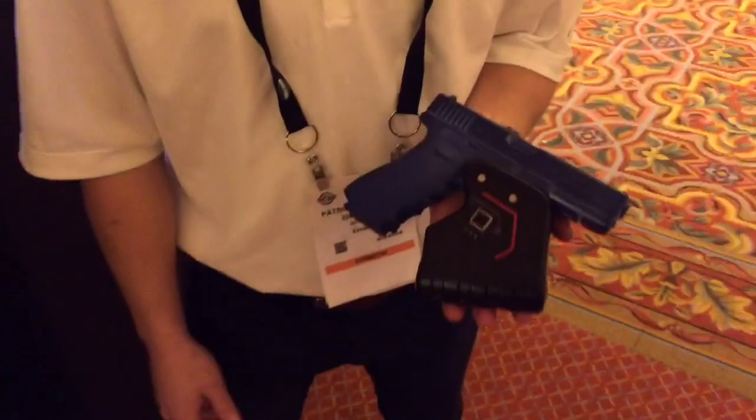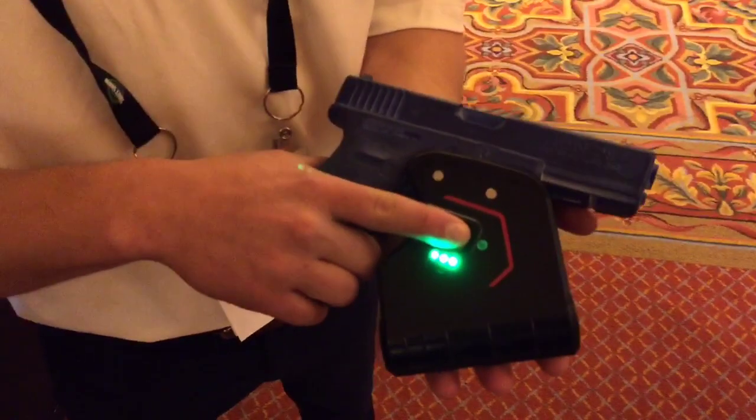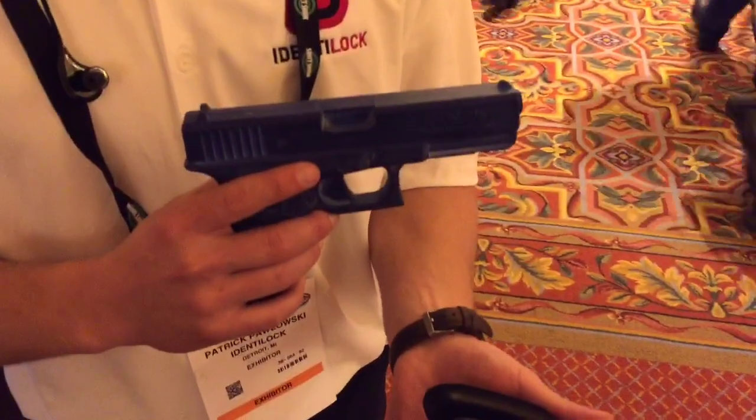Hi, I'm Pat from Identilock. We create a fingerprint scanning gun lock. Here you see it, and in under a second with just a touch of your finger, it's quick access to your firearm.